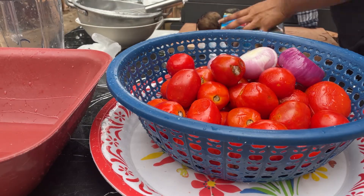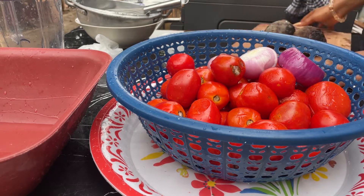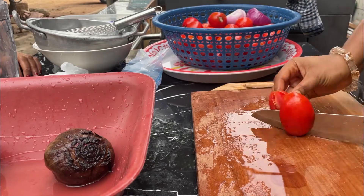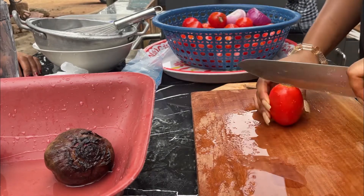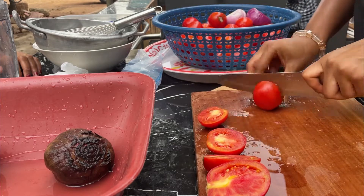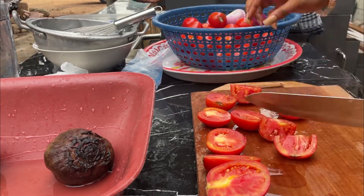I washed them almost four times, just to make sure they're clean. You can clean them until you are satisfied with the cleaning. After cleaning my tomatoes, the next step is to slice them, and that's exactly what I'm going to do here.